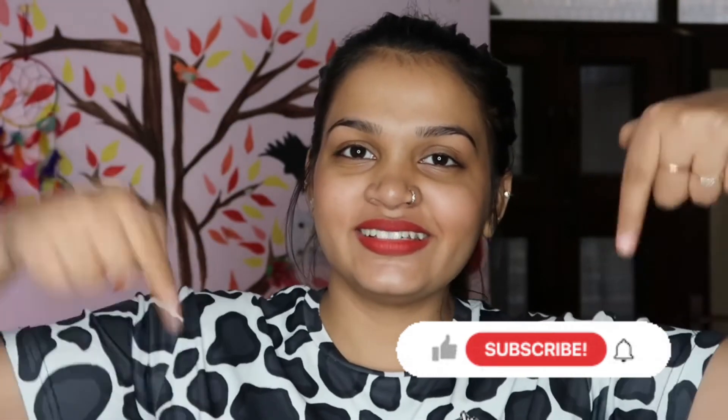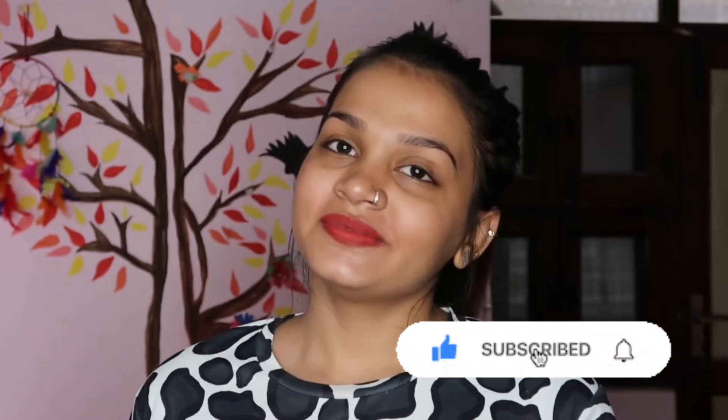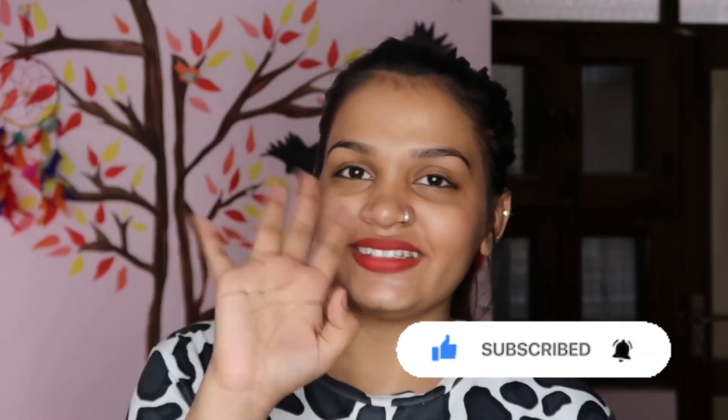If you liked this video, don't forget to subscribe to my channel. I will give it a thumbs up and leave a link in the description box. See you in the next video. Bye bye and take care!